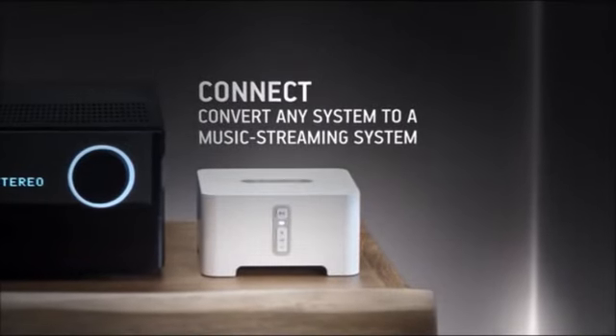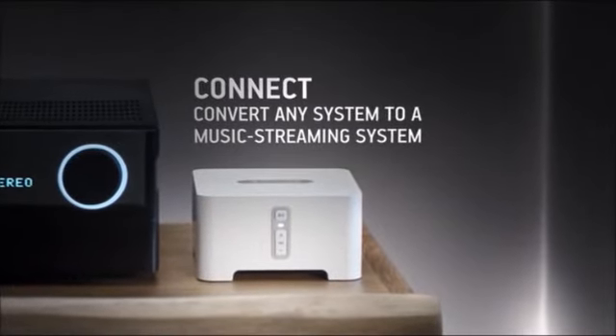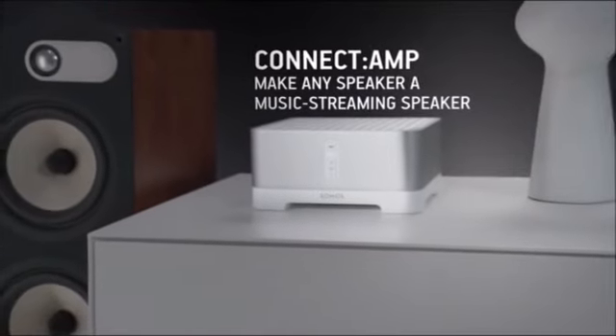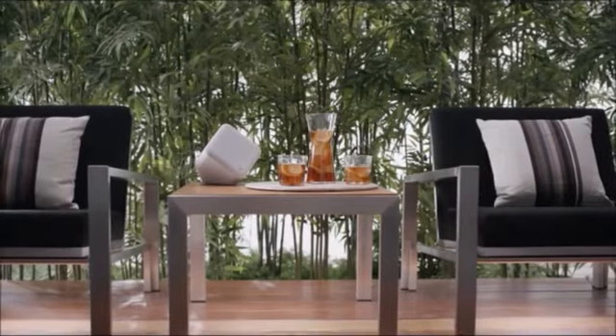Already have a stereo? Add a Connect to turn it into a music streaming system. Or get a Connect Amp to stream all of your favorite music to any wired speaker.